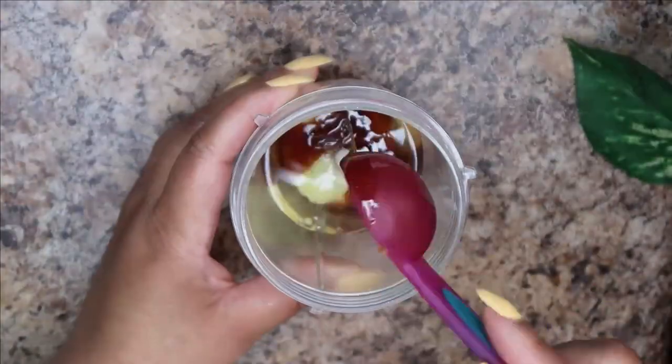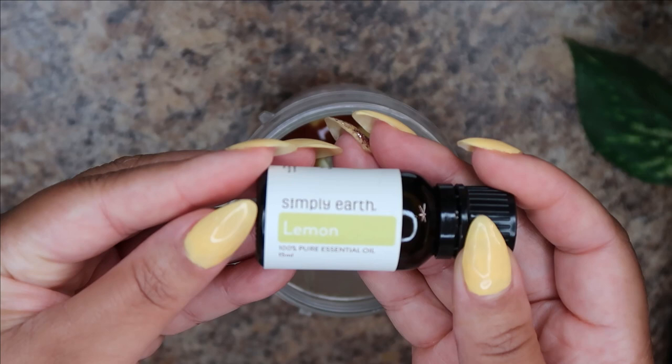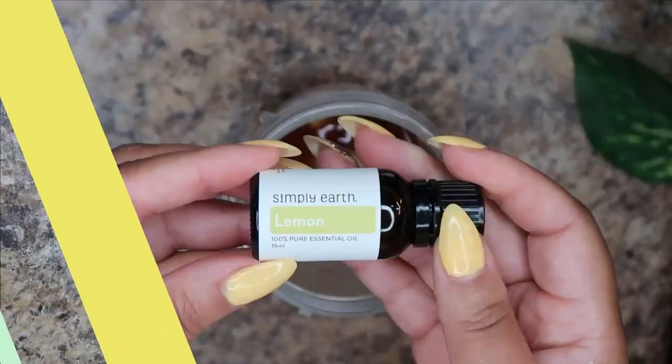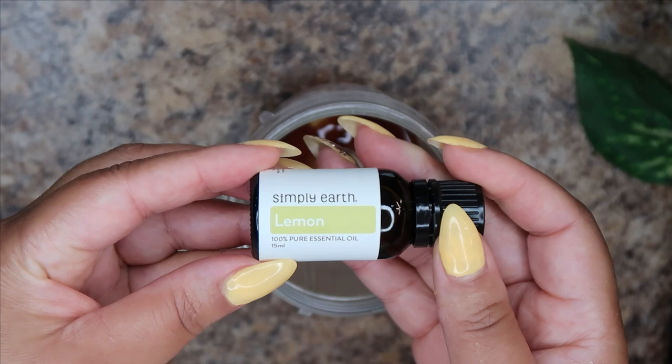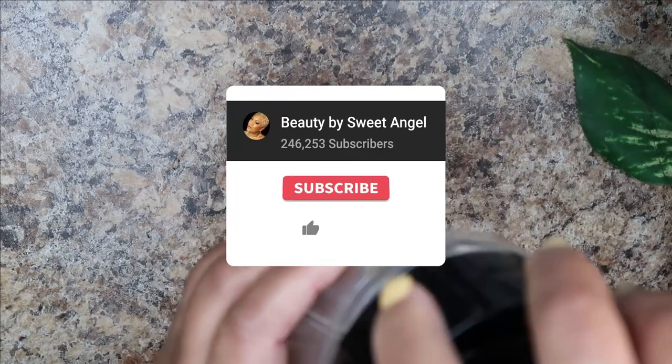To make this smell good and add extra benefits, I'll be using a lemon essential oil. A lot of people don't like the smell of egg, and you can cover it up with lemon essential oil. Lemon essential oil contains vitamin C, which helps build collagen — so you have a two-in-one masterful essential oil. Now let's mix it all up.